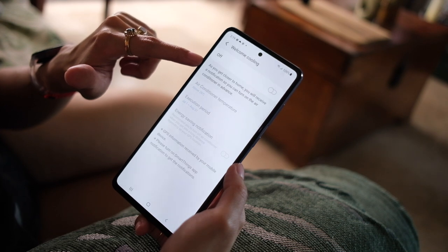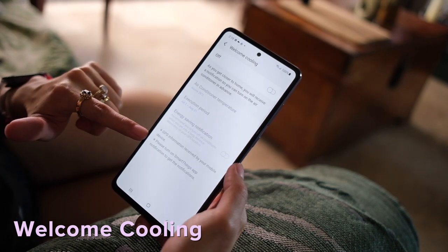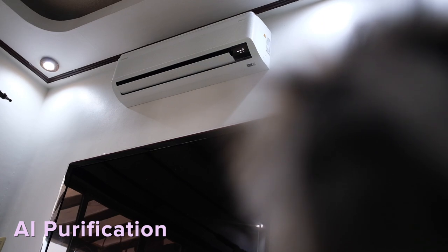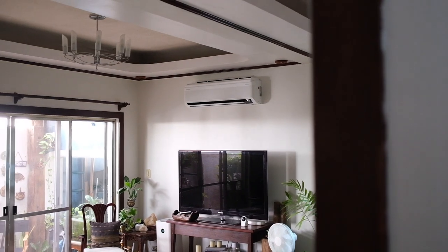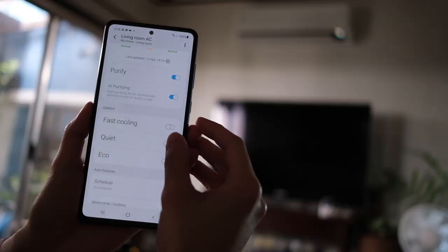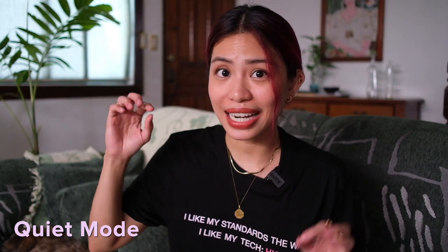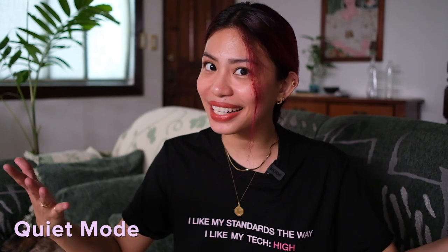You can also connect it to your smart assistant — meaning you can do voice commands to turn the Samsung AC off. Smart features don't end there: Welcome Cooling lets you turn the AC on via GPS, so it'll start cooling the room before you arrive when it detects you're in the vicinity — never walk into a hot room again. Other smart features include AI purification, which turns on automatically when it detects bad air quality, and AI cooling, which adjusts settings based on the room, usage patterns, and your preferred temperature. There's also a quiet mode — so quiet, in fact, that I'm shooting all of this with the AC on and you can barely hear it.